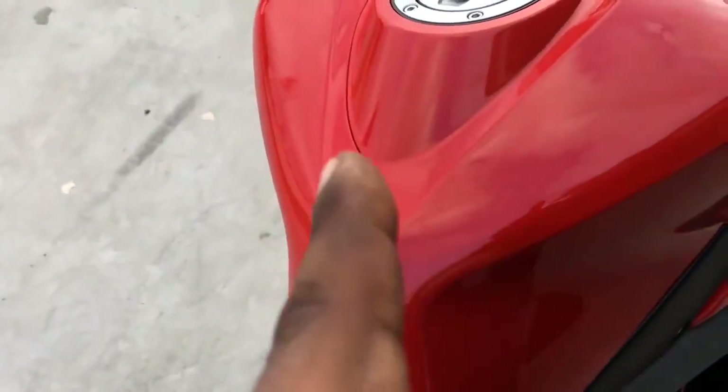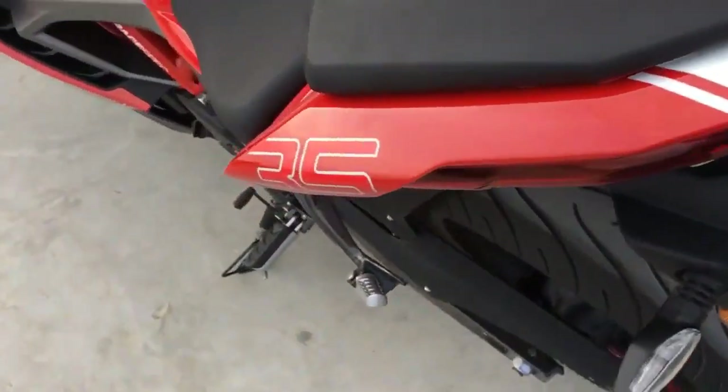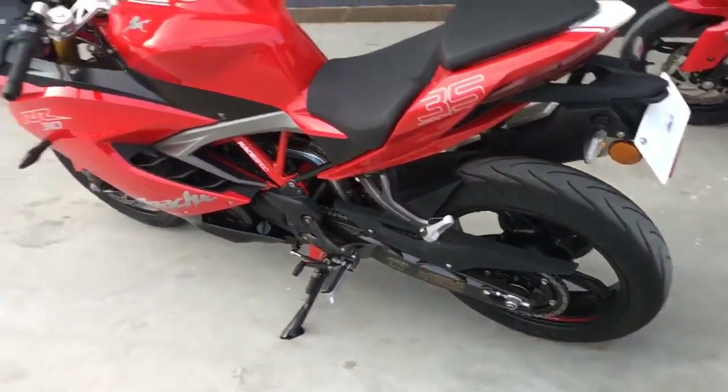All of these little panels which meet each other are very evenly done and I think the guys who did the styling have done a really nice job.